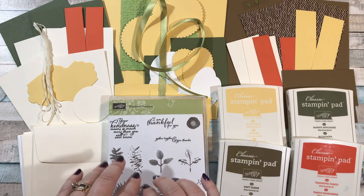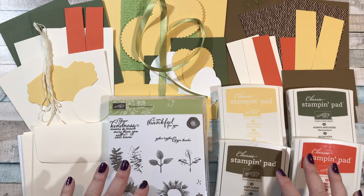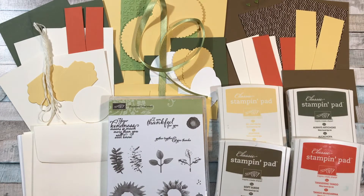So you will be paying for the Painted Harvest stamp set plus the four stamp pads, tax and shipping, and then you'll also pay an additional $7 so I can priority mail all the materials back to you.